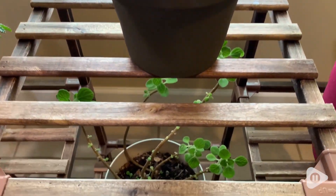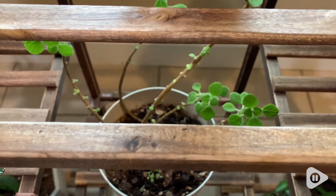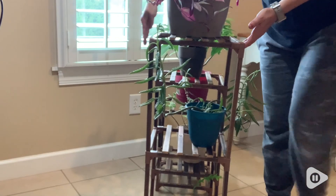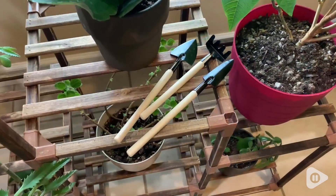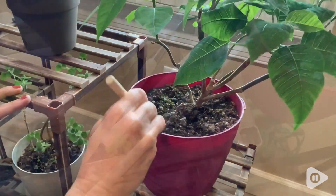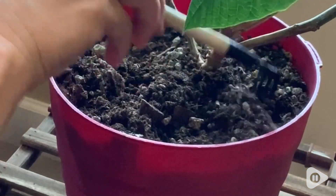And the grain of the wood looks absolutely beautiful, just gorgeous. The shelf itself is pretty lightweight and easy to move around if you need to clean underneath it. They even came with some bonus tools, so you can use them for your different gardening needs.